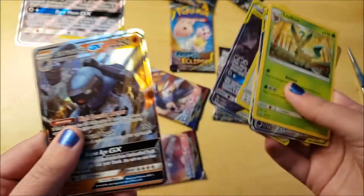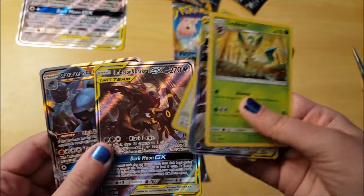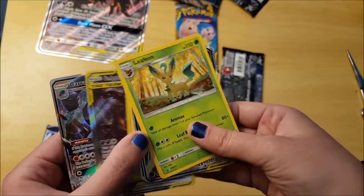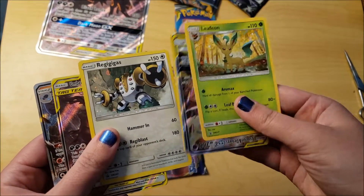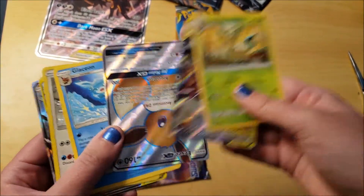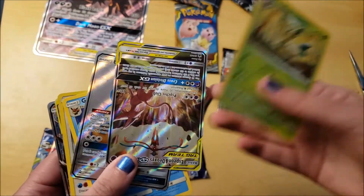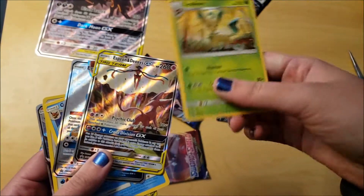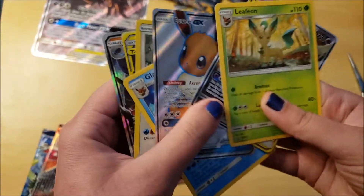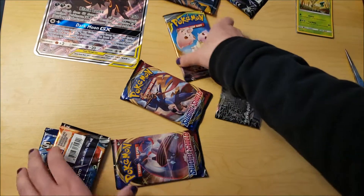Here's a Caracosta - a smaller version of this big card. Regigigas, Glaceon - he looks pretty cool. Eevee - he or she is adorable. Here's another tag team, and there's Leafeon. So counting how many cards - one, two, three... seven - I think you get about 87 cards in here.